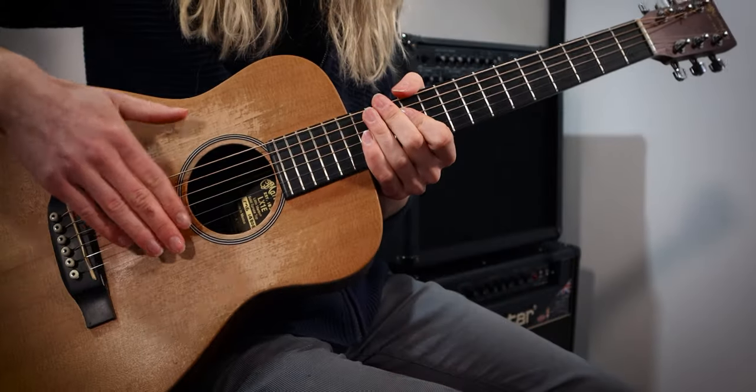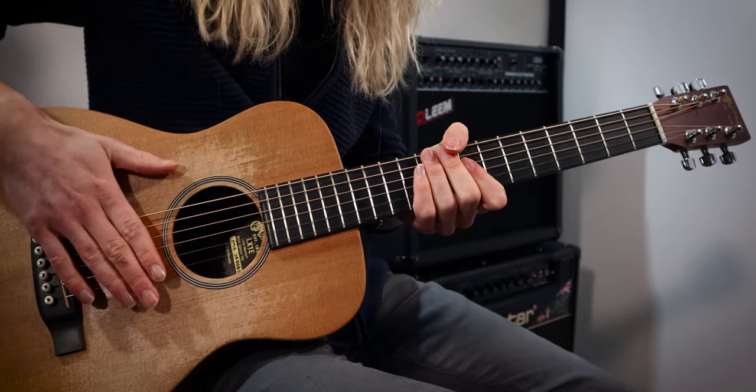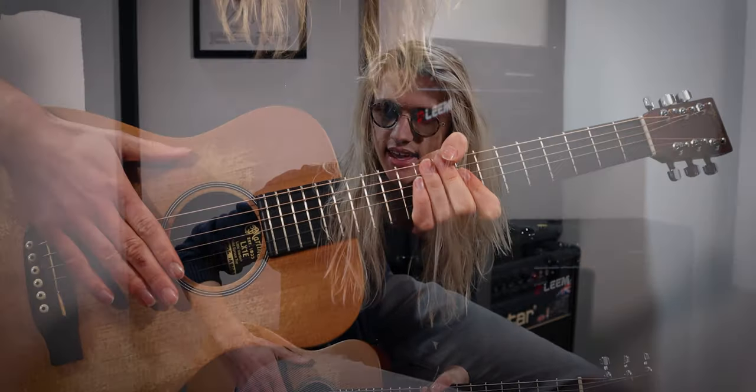I'm quite liking that last drum beat that I played there. What I was playing was a kick, snare, kick, snare, kick, snare, kick, kick, snare, kick.